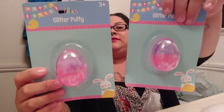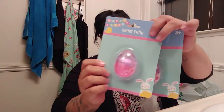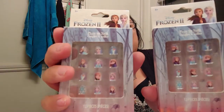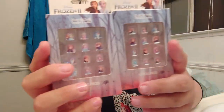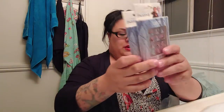And then I got them each — because they're really into that whole slime stuff — little pink slimes. It's glitter putty. I also got them little nails because when I had my nails done, they would look at them and say oh it's so pretty. So I got them little Frozen stick-on nails. They're so cute.